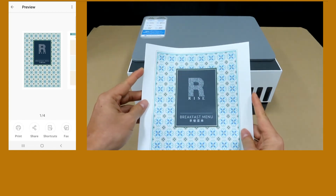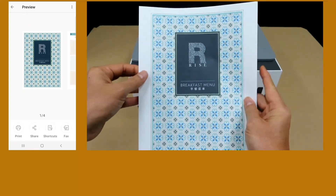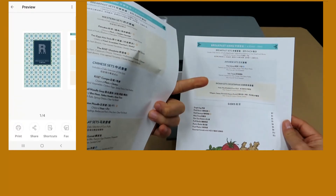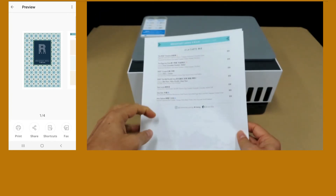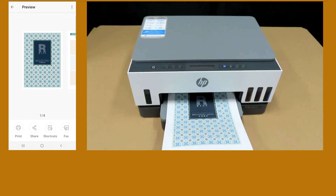This is the four-page document that we have just printed two-sided automatically — page 1, page 2, page 3, and page 4. And so this is how you print a two-sided document on the HP Smart Tank printer.